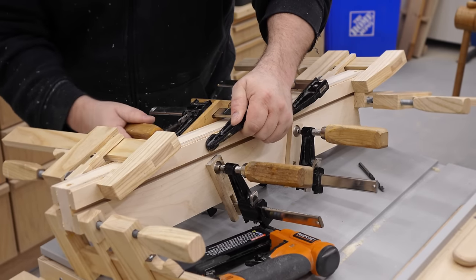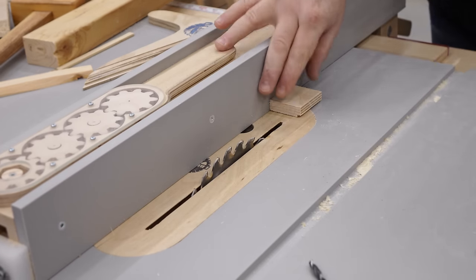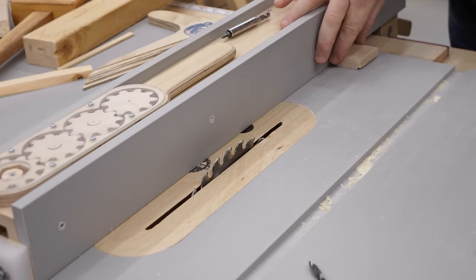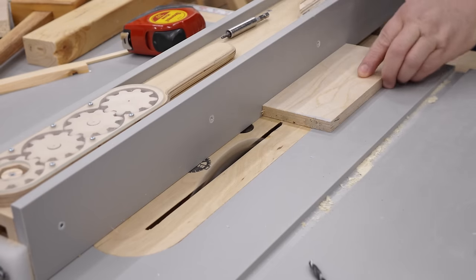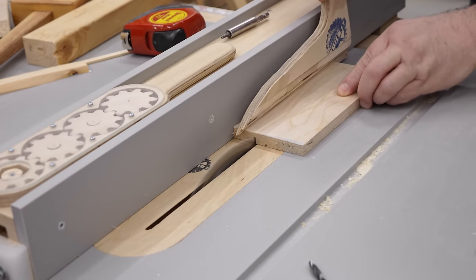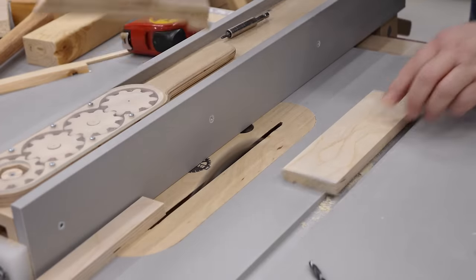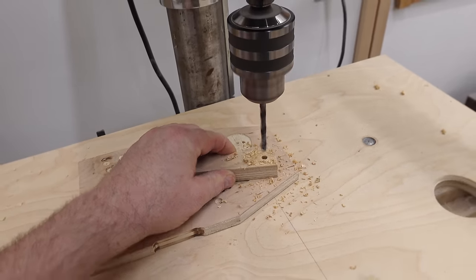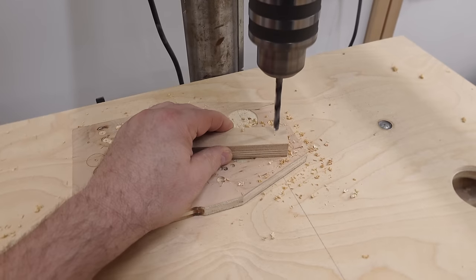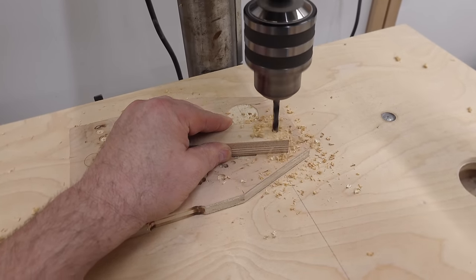While that's drying I'm going to work on the parts that clamp it to the table. These are pretty basic — the only thing is they're small, so resist the urge to cut them individually. What I like to do is start with longer stock and then cut the piece off the end. Note that the parts you're watching me make now are not actually the ones I used — I wound up making the parts wider and changed that in the plans.